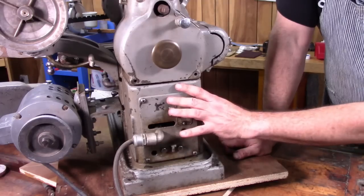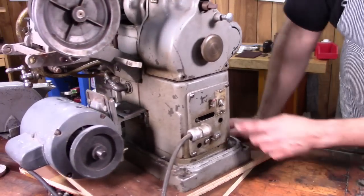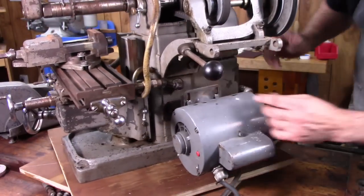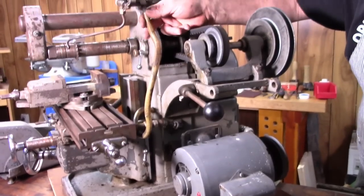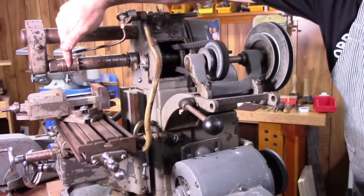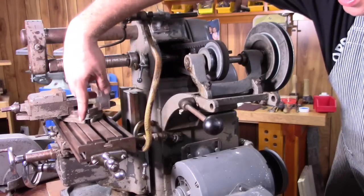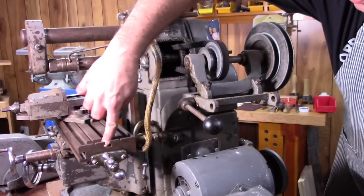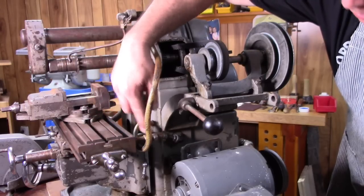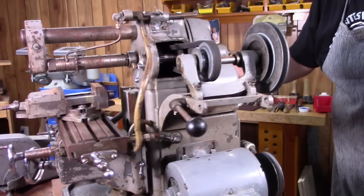The pump sits in the base of the mill and pumps coolant through a system of hoses. You can see a hose that comes up here and goes to the top, and then there's a little spigot that comes down and dribbles cutting oil or coolant onto your workpiece. It runs into the table — there's a groove in the table — flows down to the bottom and out a little port, then runs back into the base of the mill, so it just recirculates the cutting oil or coolant.